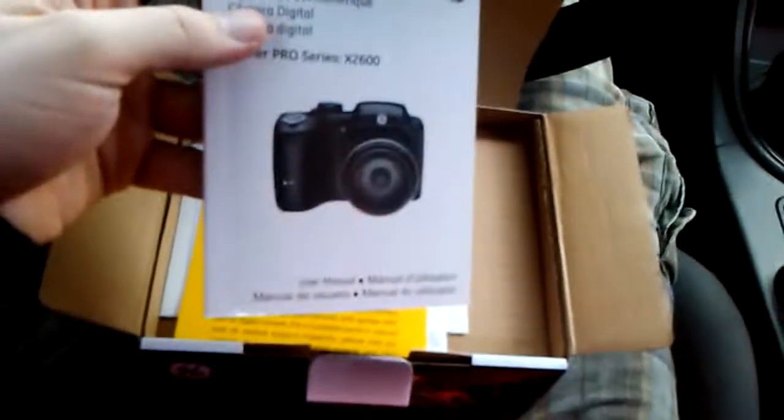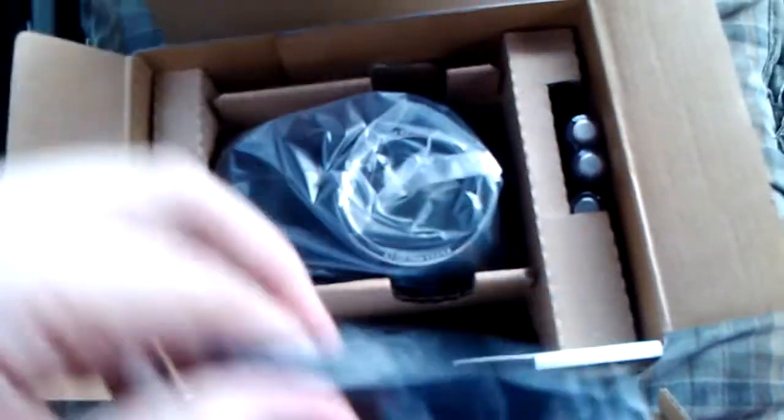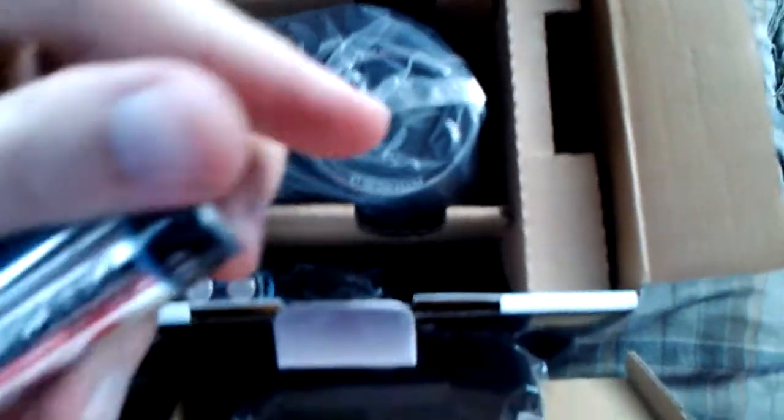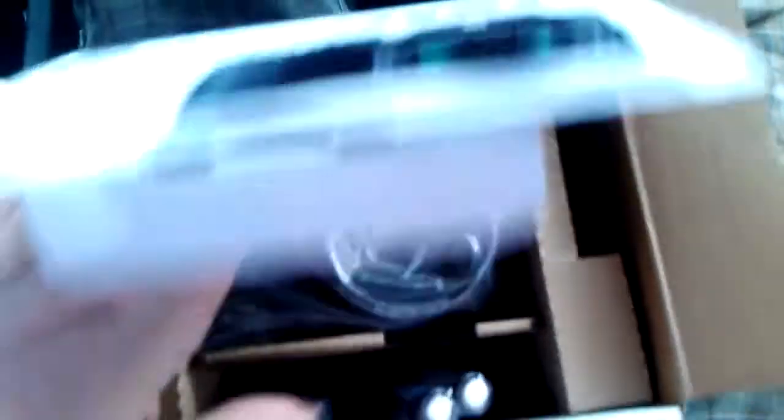There's the manual. Some papers. You get the strap. Some batteries — I'm probably going to invest in some nice rechargeable ones. And this is it.